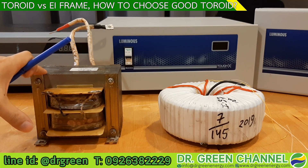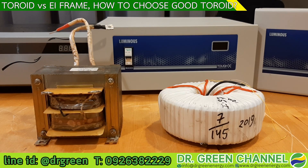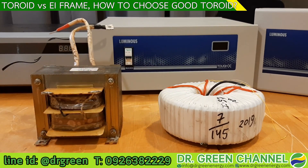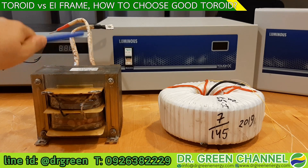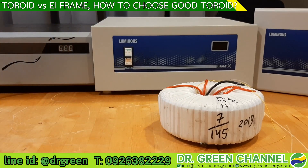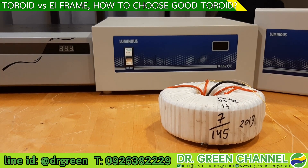This is very useful if you are using a stabilizer where DC offset is present on the power line coming into your home. However, there is a solution that allows the toroid transformer to resist DC offset as well. We take the concept of the air gap from the EI type and bring it into the toroid — this is the idea behind the transformer design used in the Dr. Green stabilizer.